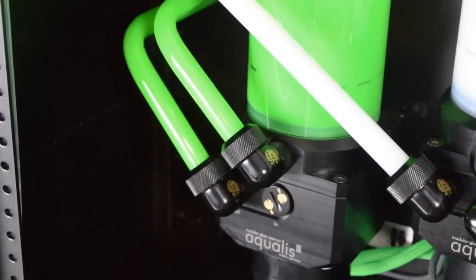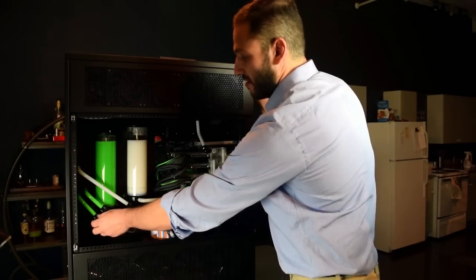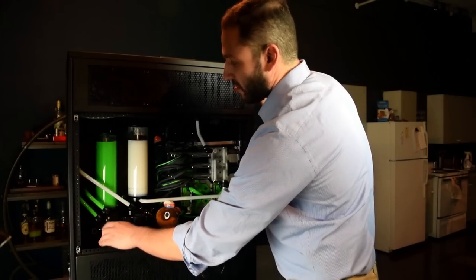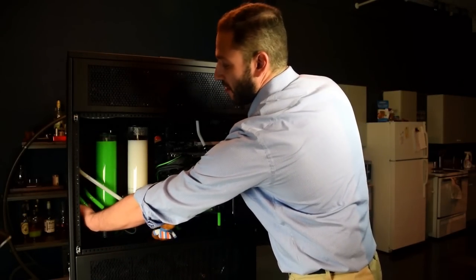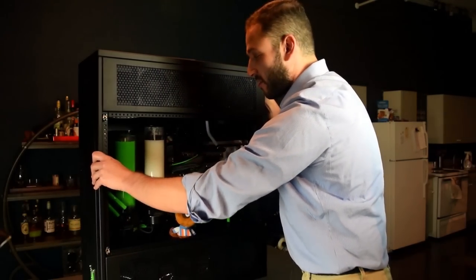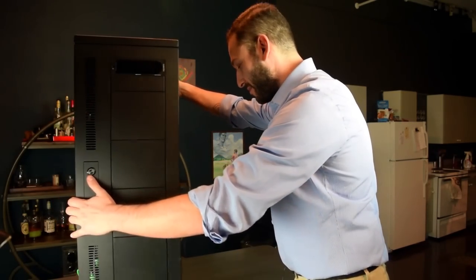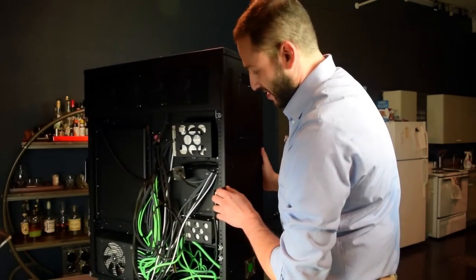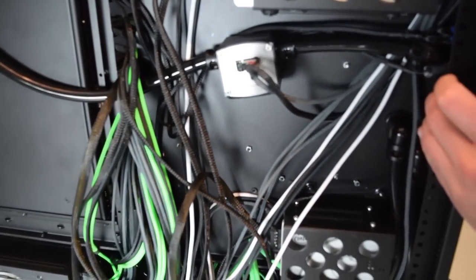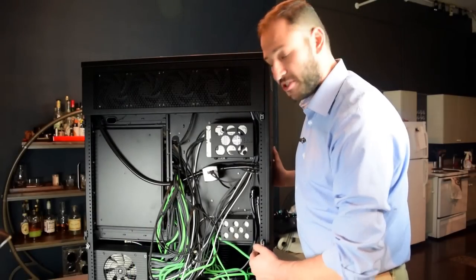Unless I note otherwise, all of the angle fittings are bits power, and all of the fittings holding the rigid tubing are the PrimoChill revolvers. That goes out to another fitting, as well as the bits power pass-through that goes to the back panel. I'm going to turn the computer — don't get scared by the rat's nest. We'll cover cable management in the next video. So that pass-through that you saw goes here.